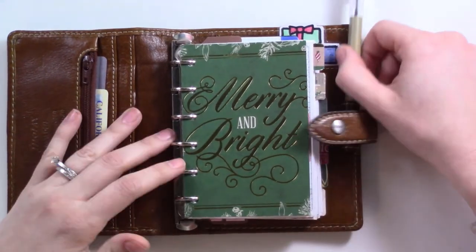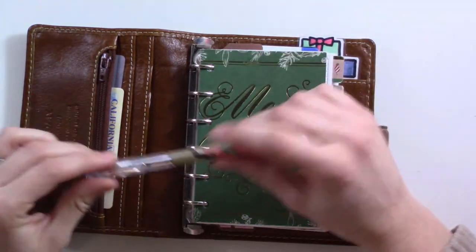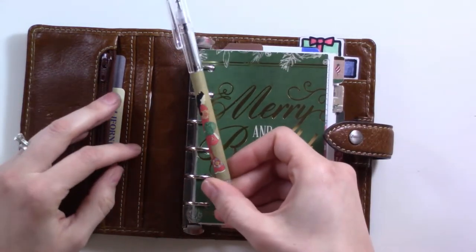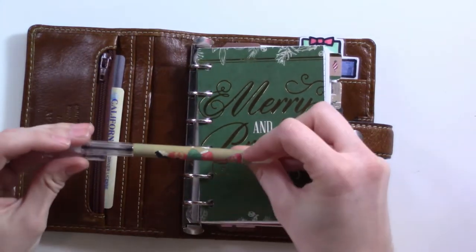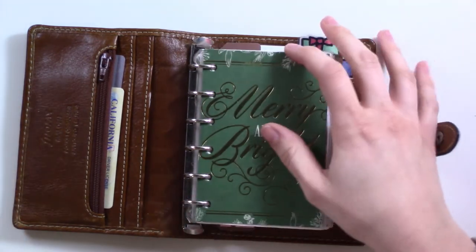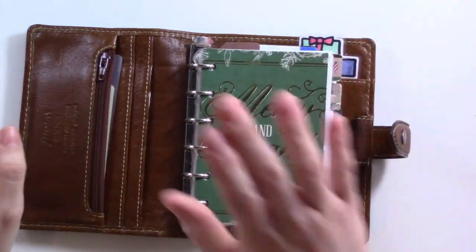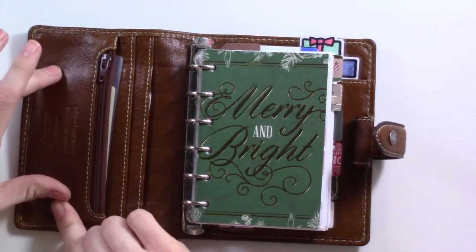I temporarily misplaced the pen that I had in here, so today I'm using this guy — it's just a ballpoint with a pretty little kabuki character on there. It's fine, it's a ballpoint, I'd rather use a gel pen. The zipper pocket doesn't have anything because I don't have any change in here, but that's where I would keep change.